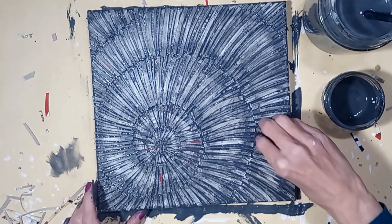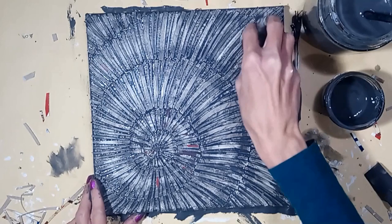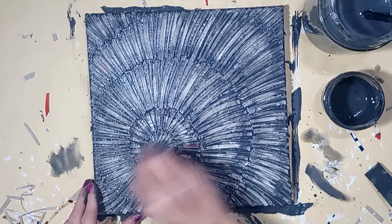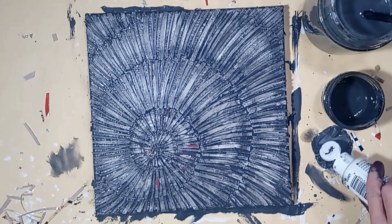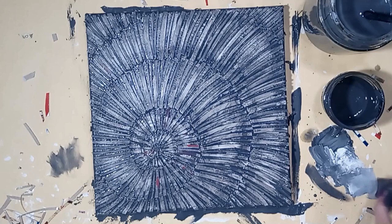You can also apply a light gray acrylic paint to the center of the raised cardboard to highlight the fossil even further. Allow to dry and then seal it with a matte varnish.